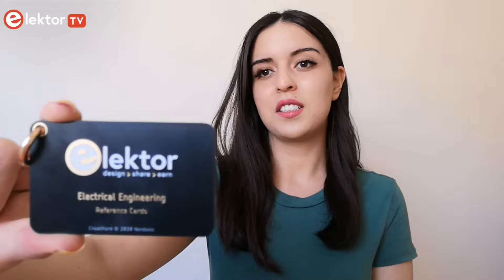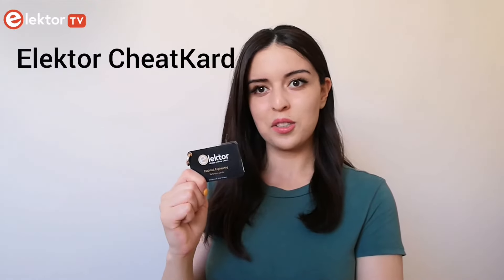Hey, what's up guys? Welcome to a new Elektor TV video. Today I have the Elektor Cheat Card. What is it, and why is it called that way? Let's find out together in this video.